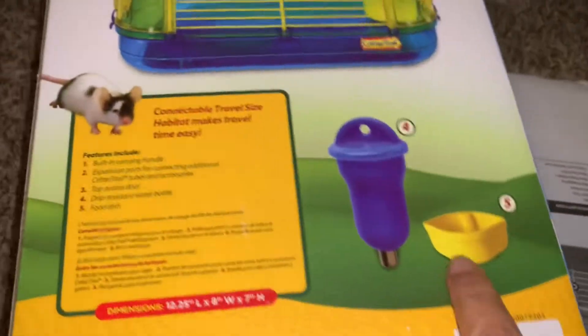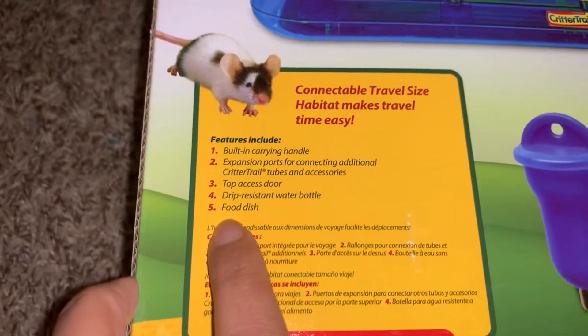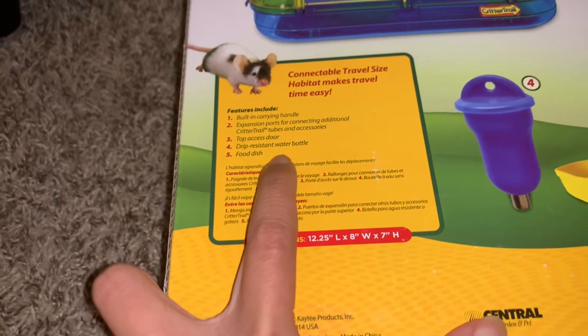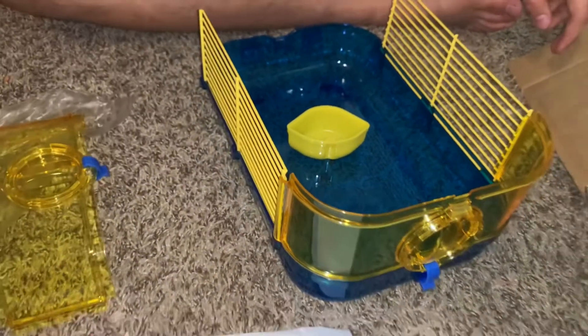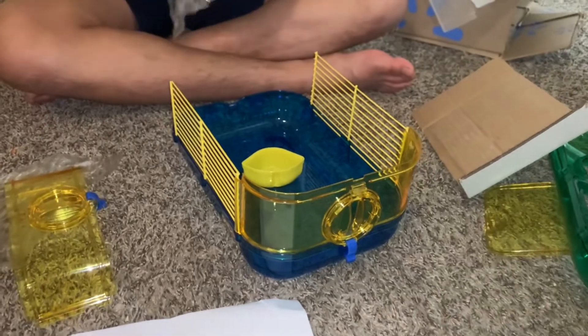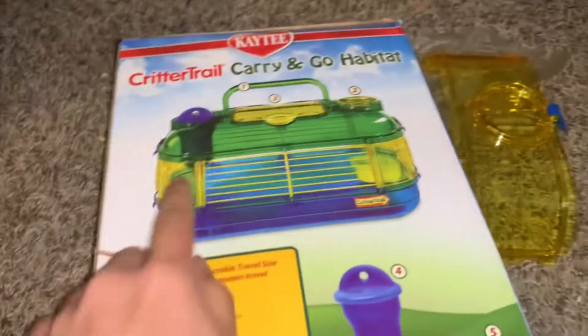Number five is for food — yep, the food dish. And number four is for the drip-resistant water bottle. So this is for the water bottle; it should go right here.